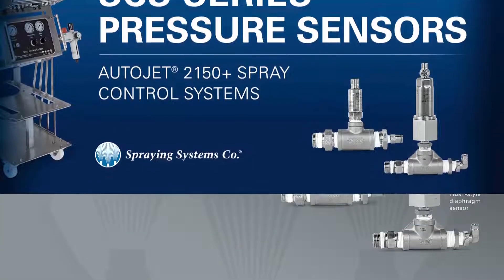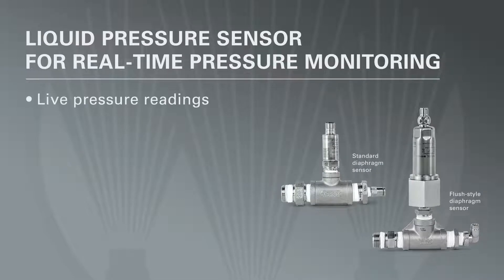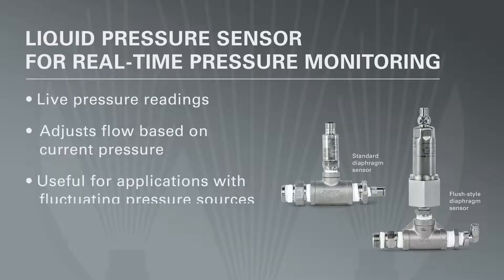Welcome to Spraying Systems. Today we will be showing you the 2150 Plus pressure transmitter. The SCS pressure transmitter will give you live pressure readings as well as adjust duty cycle based on the current pressure. The transmitter is useful to have in areas that have fluctuating or unstable pressure sources.